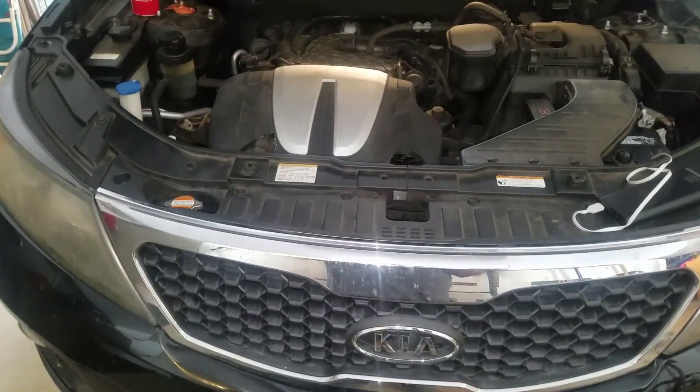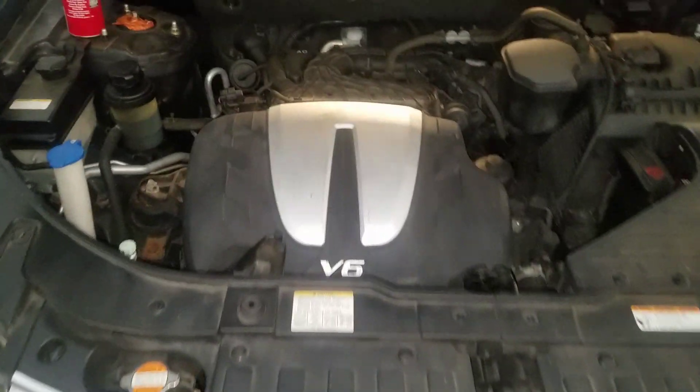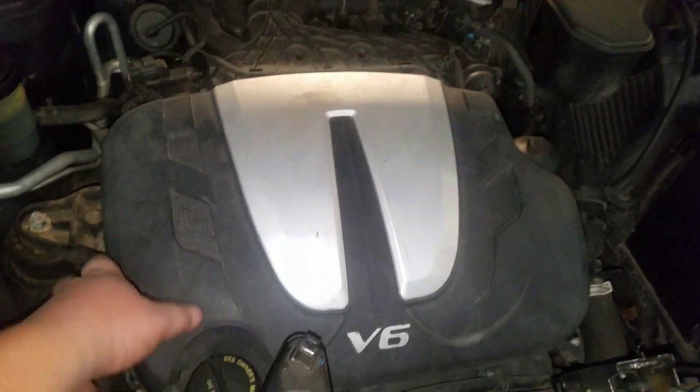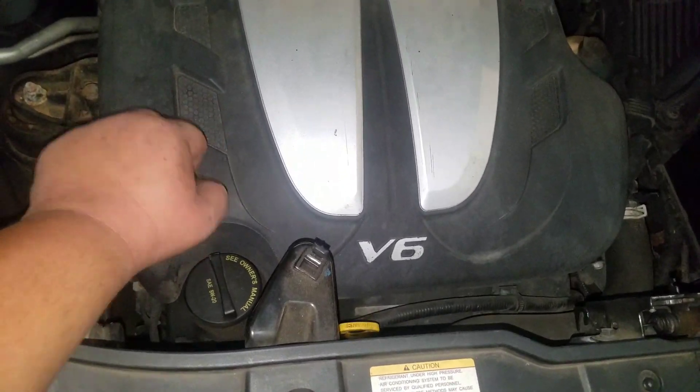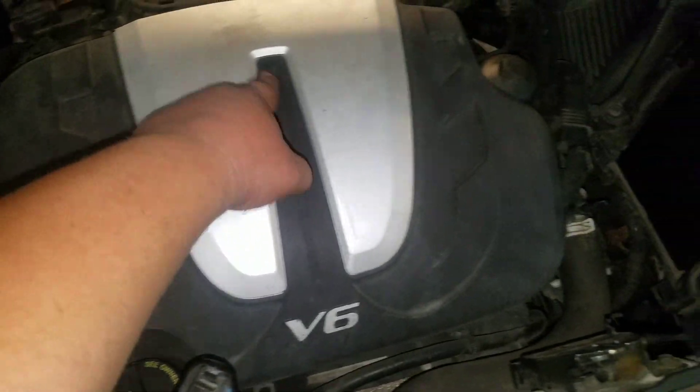Today I'm going to show you how to remove and reinstall the engine cover on a Kia Sorento. This piece right here is actually just plastic and is not actually part of the engine — it's just the engine cover.